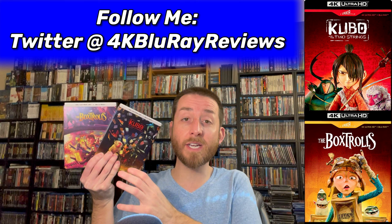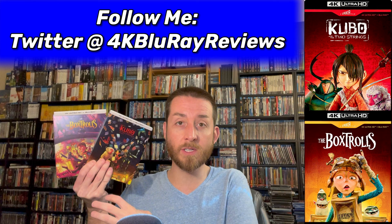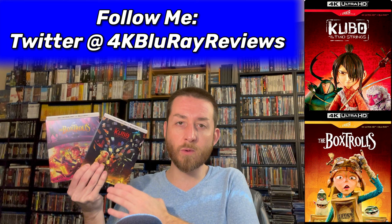I also did all my exclusive 4K versus Blu-ray image comparisons that I always exclusively do here on my YouTube channel, to show you how these compare to the previous Shout Factory Blu-ray releases — so you can see if these are worth buying and adding to your collection, or if you don't own them at all, if you should buy these 4Ks.